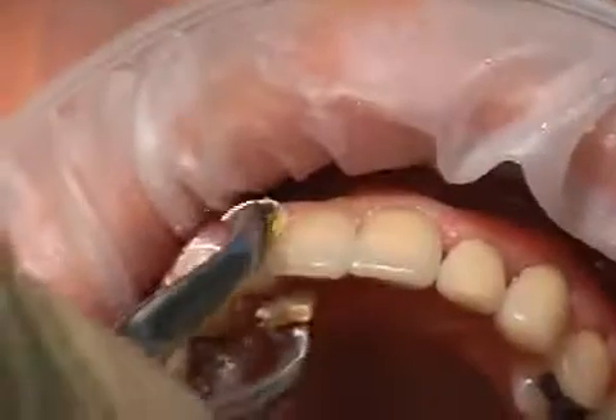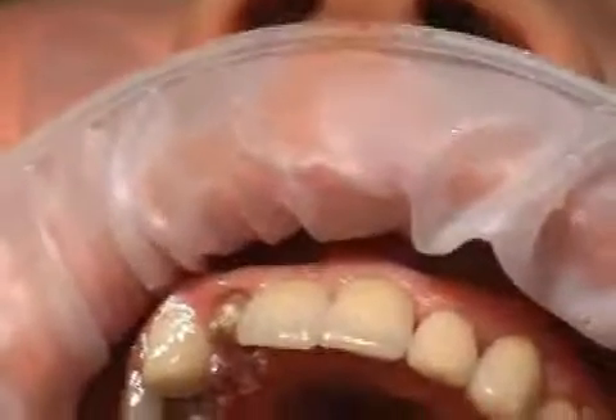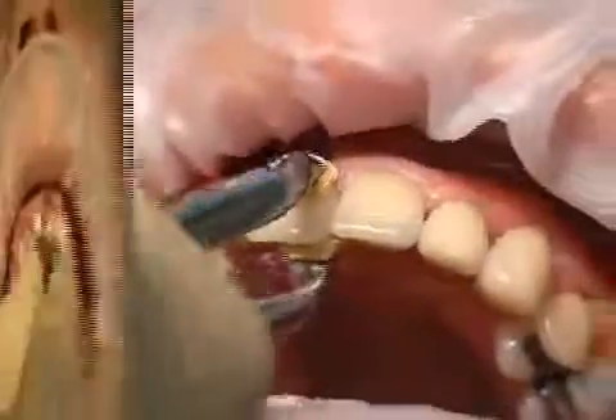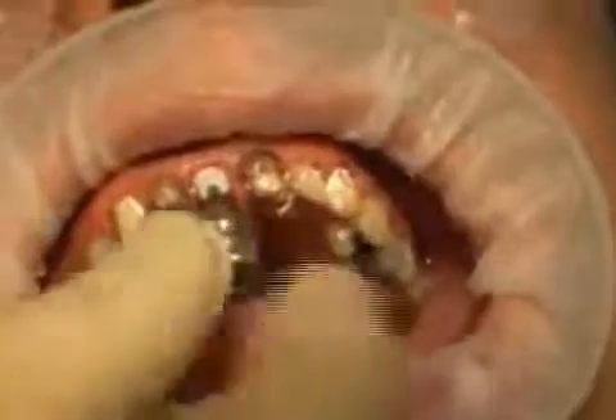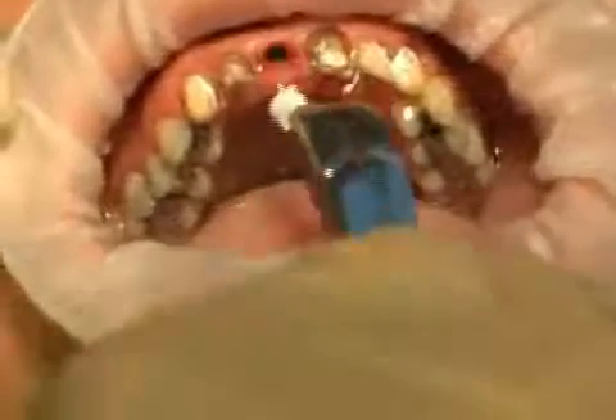In the film you will now see how provisionally cemented crowns are removed from the tooth stumps. One of the crowns being removed is an implanted crown held in place by a zirconium abutment. The abutment's fixation screw is loosened and the abutment is subsequently removed.